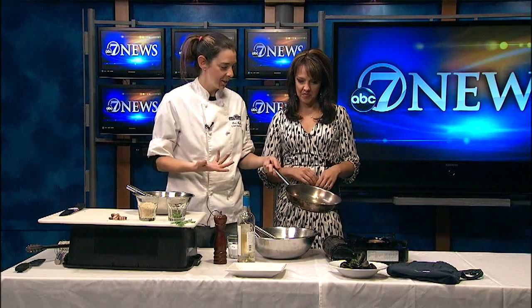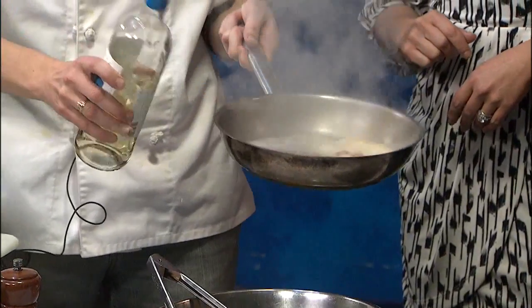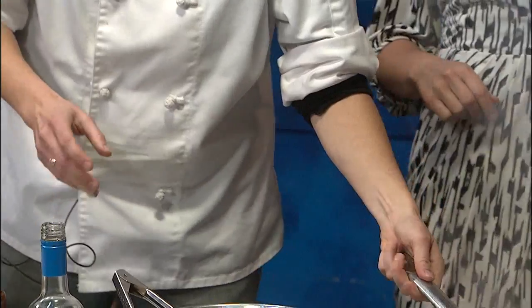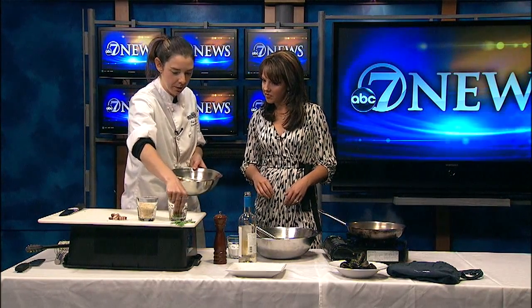Once you have your pancetta cooked off you're going to want to take some wine and deglaze it. I won't put you on fire like I almost did last time I was here. We were cooking with scotch instead of wine so it kind of went poof. And then I've got some egg yolks and some Parmesan cheese and then I'll throw in some parsley.